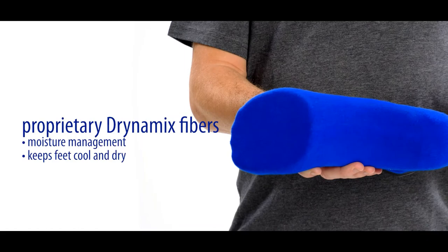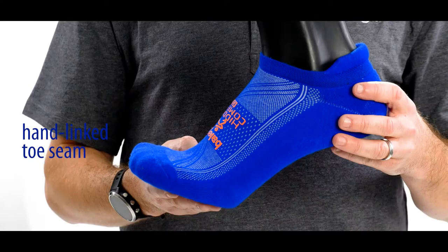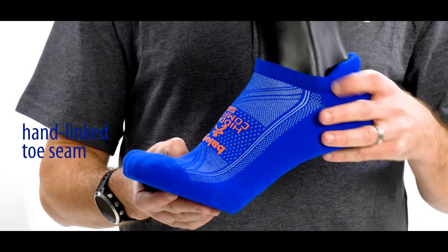This sock is knitted on a 200 needle thread count, which quite often people say is like running on clouds. And it has our proprietary Dynamics yarn, which is great for moisture management and for keeping the foot cool and dry.